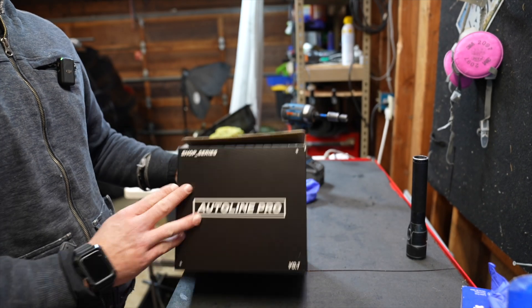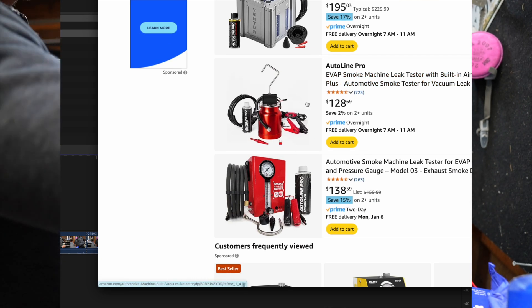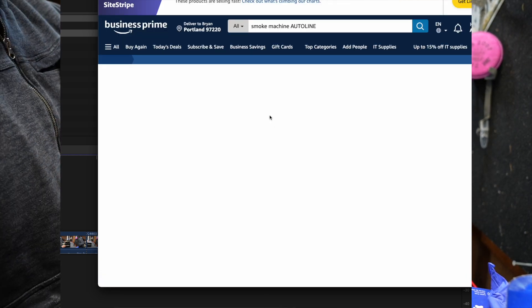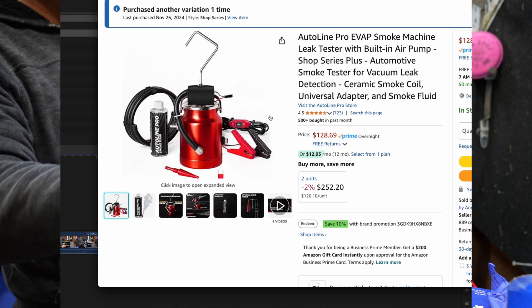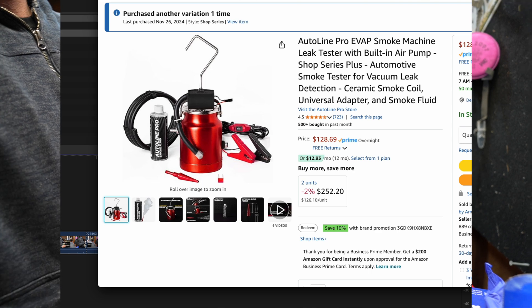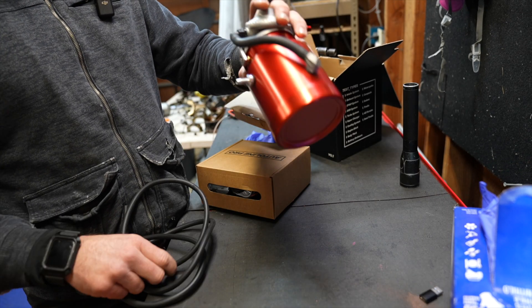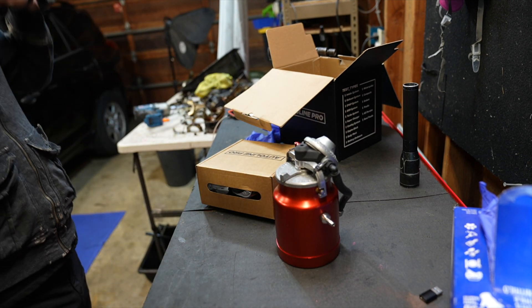Hello my dear friends, we're going to review the Autoline Pro, an affordable Amazon smoke machine coming in at about $128. It is one of, or the cheapest one, on Amazon. This one stood out to me basically because of its size — it looks like a very compact machine, and when it showed up it was definitely pretty compact. So let's see how good she works for that affordable price tag.